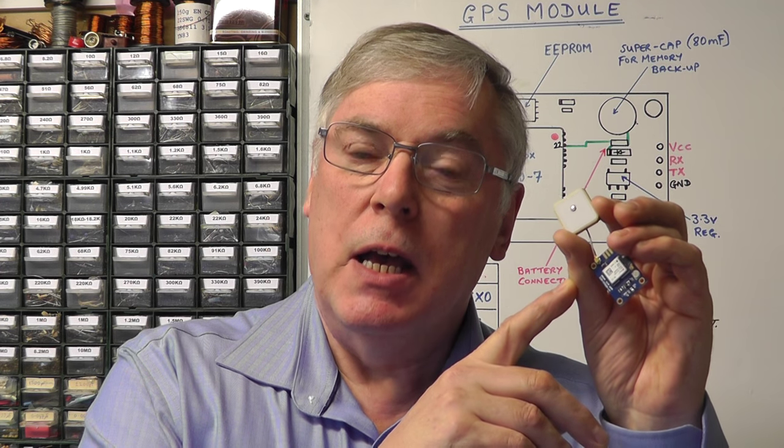Hi everybody. Today I thought we'd have a look at designing and building a small frequency reference standard that you could use for checking the calibration of frequency counters, oscilloscopes, and other test equipment. To do that I'm going to employ a small GPS module that you can quite easily obtain on eBay. These modules have an onboard crystal oscillator locked into the satellite reference once they have a fix. Normally that oscillator gives a timing pulse at one hertz. We don't want one hertz - I want to generate a reference frequency of 10 megahertz, so we'll have to do some reprogramming.